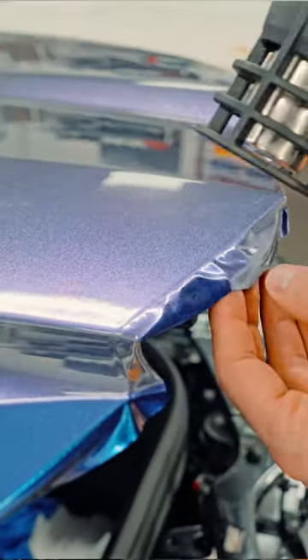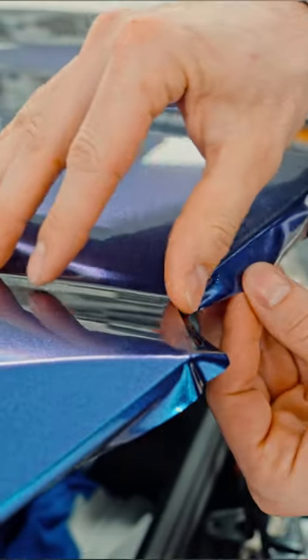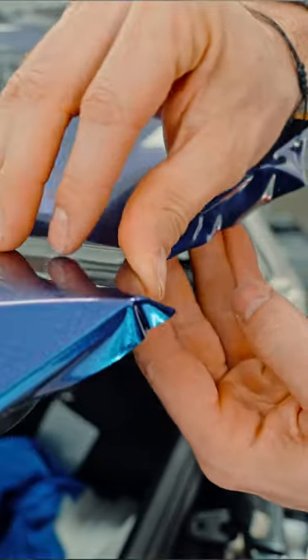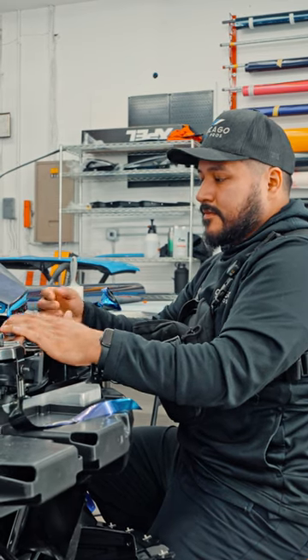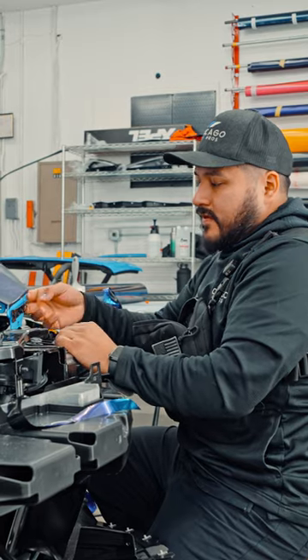I found that just applying a small amount of heat and watching the film curve itself around the edges gives me the best luck. On the corners I'm still struggling, but we've been watching videos, learning different techniques, and calling people. We found a pretty good technique for this corner — you just have to kiss it and then it'll go down.